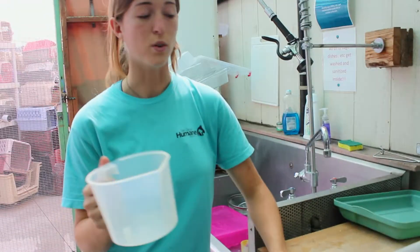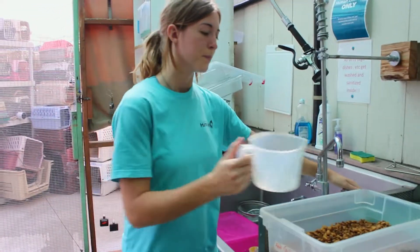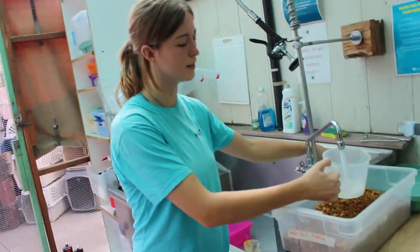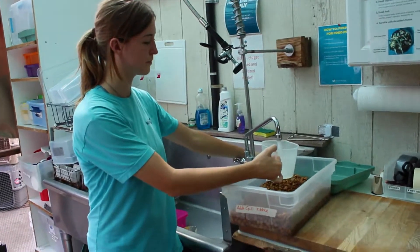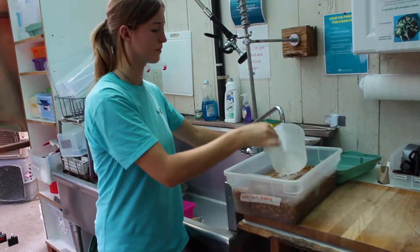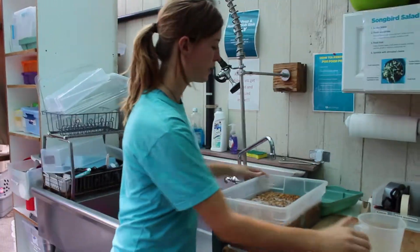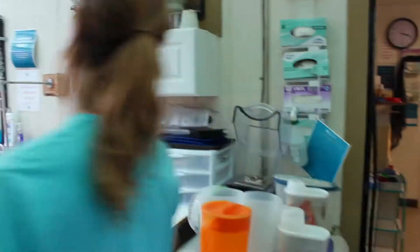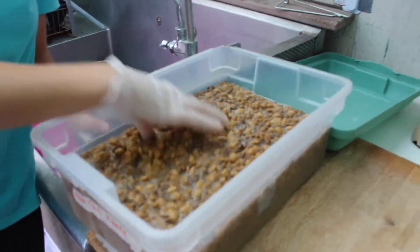This is actually made on a one-to-one ratio of kibble to water, so we're just going to do three and a half cups of water as well. You can use cold water, but you can also use warm water or hot water to make the kibble soak up faster. So we're just going to use some warm water. When you're making soaked kibble of any fashion, you want to make sure that it's all submerged in water, so we're just going to take a glove and stir this around a little bit, just to make sure that it's all wet.